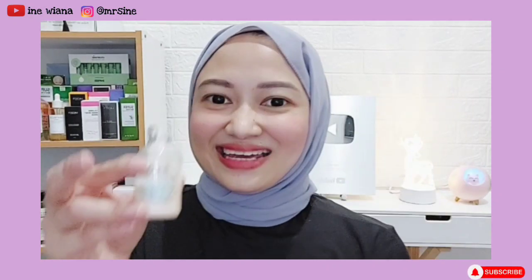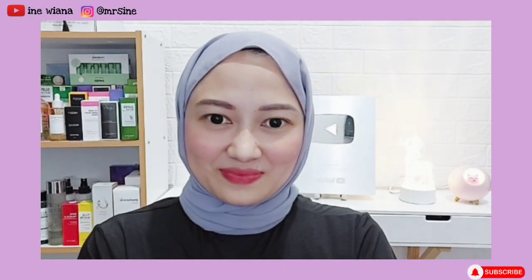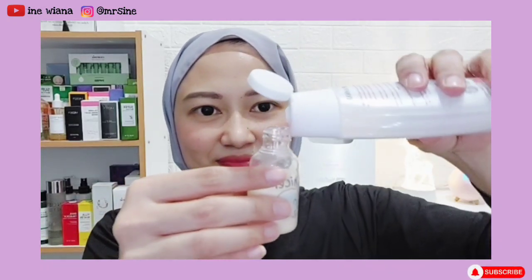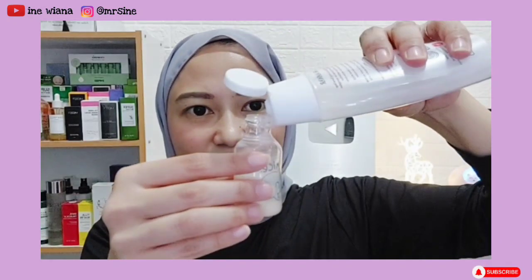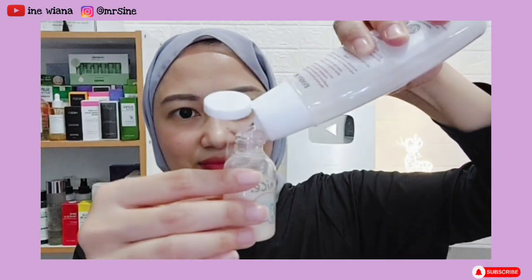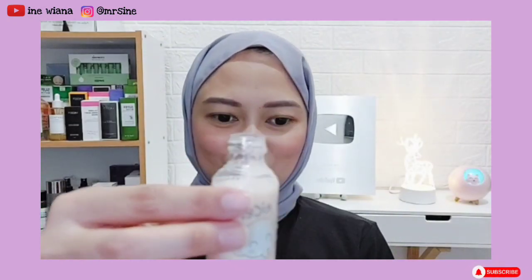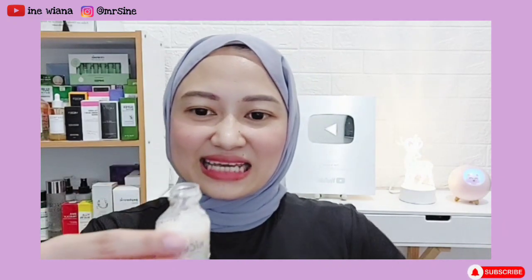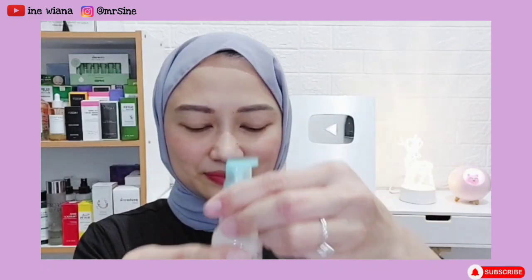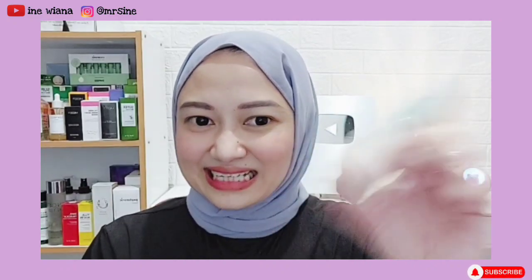Selanjutnya kita masukkan air mawarnya, setengahnya juga. Segini cukup. Kemudian kita tutup, lalu kita kocok-kocok seperti ini.